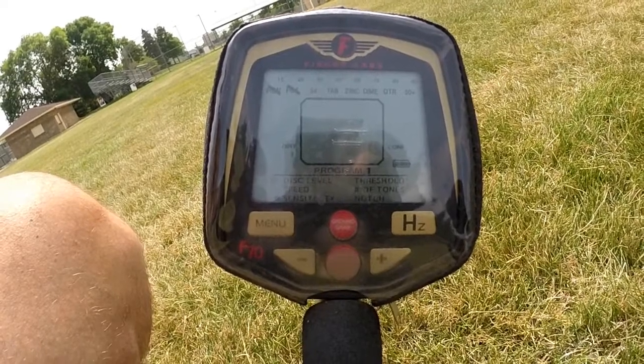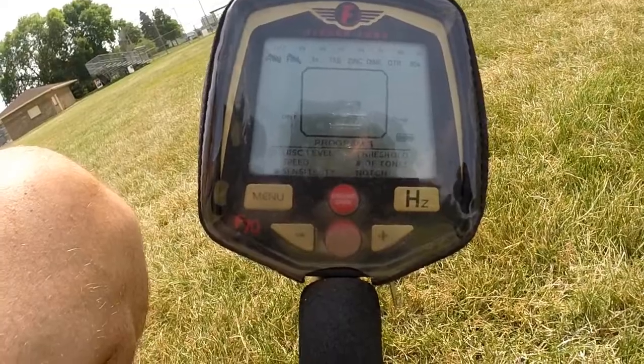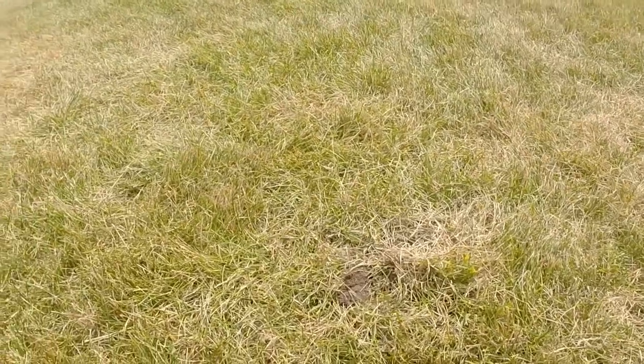Somebody else has just hit this field in the last couple of days, right around the areas that I'm finding change. I've also pulled a couple of holes open — like this one here has already been pulled by somebody. I pulled a dime out of there anyway. Just want to show you, you can go back over a field a couple more times and still find things.